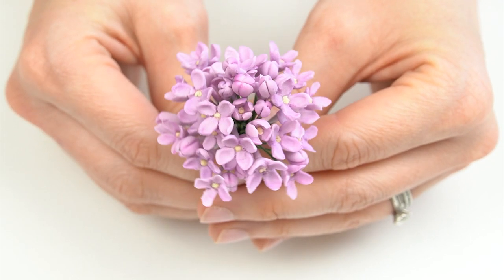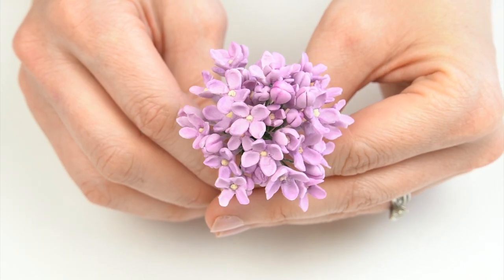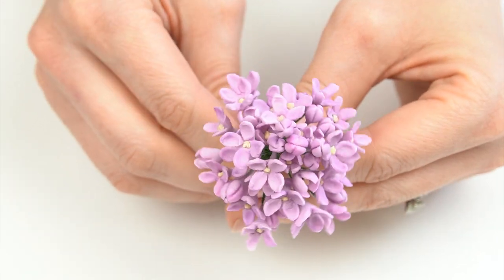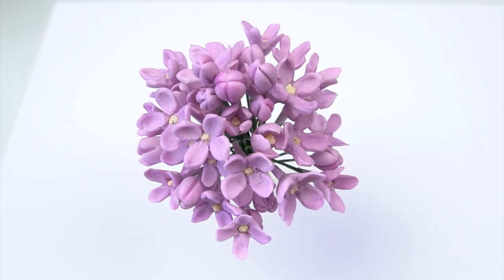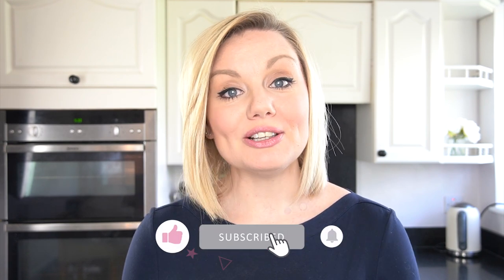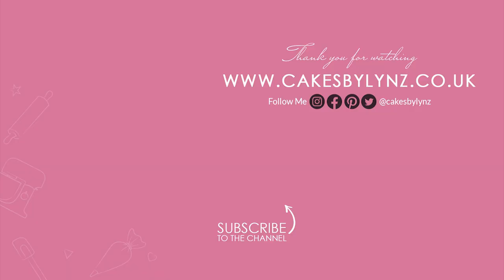So here we have these really pretty lilac flowers that can be used either on their own or added in between gaps around larger flowers. I really hope you've enjoyed this video tutorial and will be able to use it to make your own lilacs. If you enjoyed the video, don't forget to give it a like, and if you'd like to see more videos like this, subscribe to the channel. Let me know in the comments below — is there a gum paste flower you would like to see me make next? Until next time, bye bye!